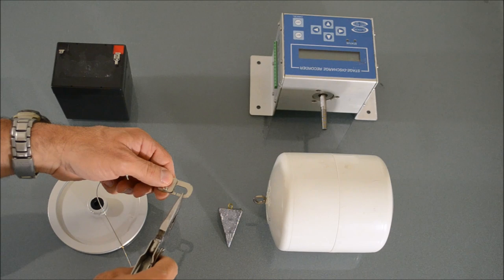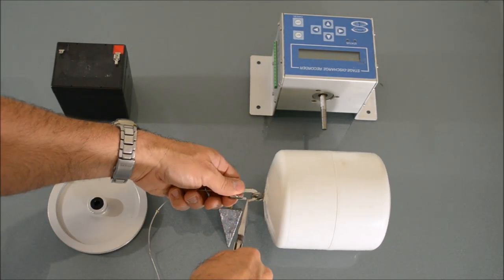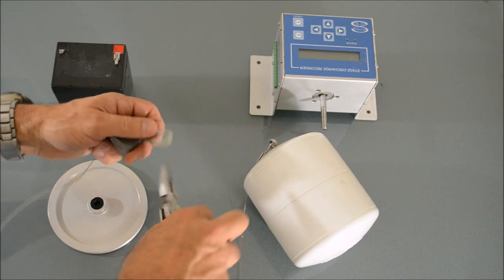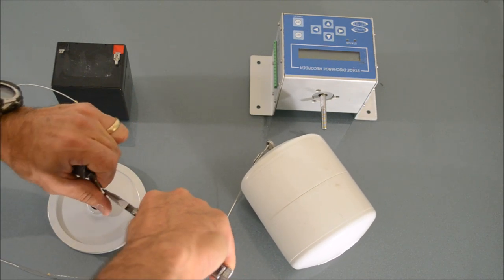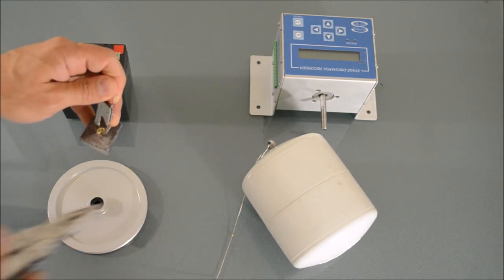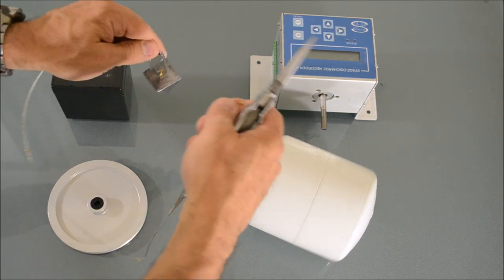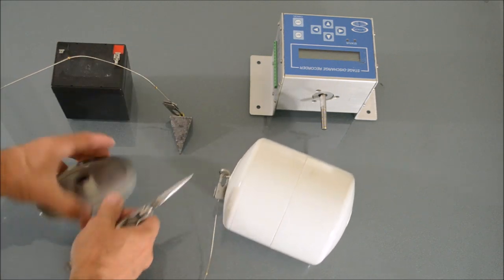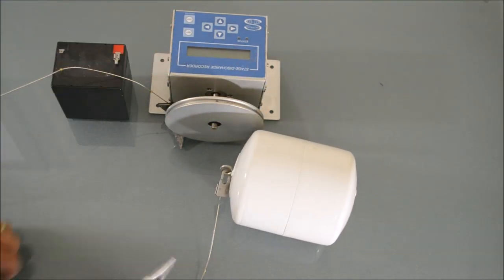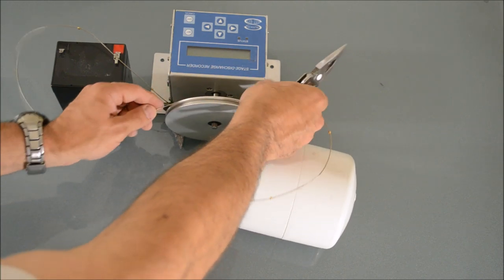To attach the float and the counterweight assembly, you just bend the end hook set, attach it, then bend it back. Do the same thing with the counterweight: bend the end hook set, attach the counterweight, and bend it back. Now we have the float counterweight assembly, and the only other thing we need to do is tighten the wheel onto the stage discharge recorder, and then we can install this out in the field in our stilling well. And we're ready to go.